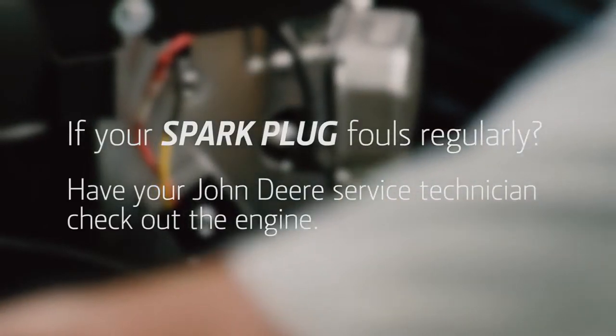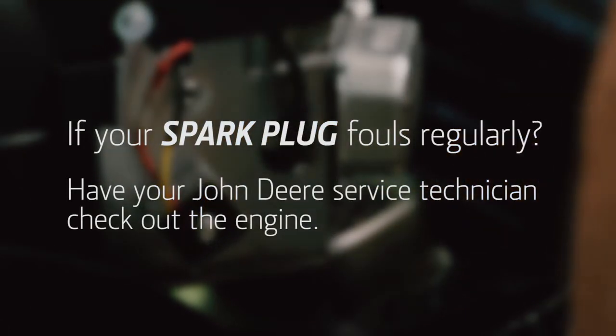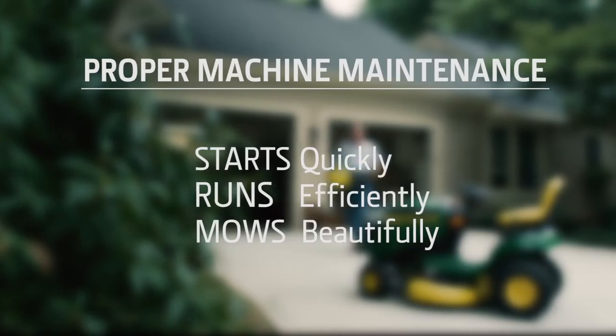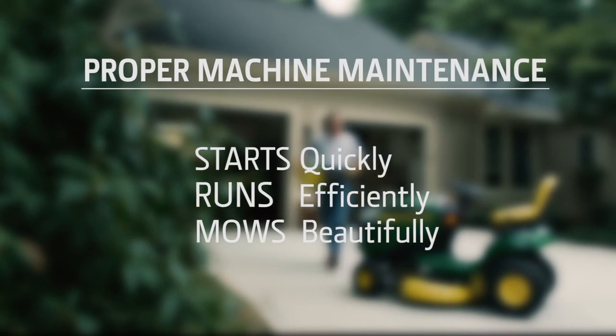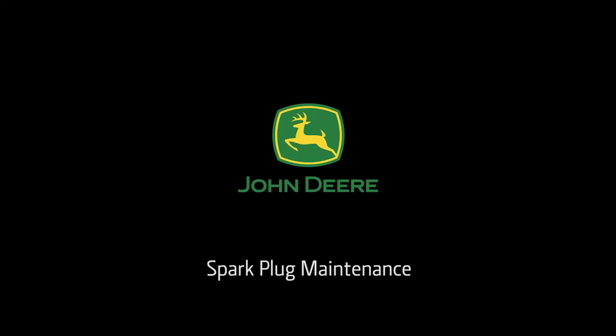If your mower spark plug fouls regularly, have your John Deere dealer service technician check out the engine to find the problem. Proper maintenance is the best way to make sure your mower starts quickly, runs efficiently, and mows a beautiful lawn. To purchase parts, visit your local John Deere dealer or go to www.jdparts.deere.com.